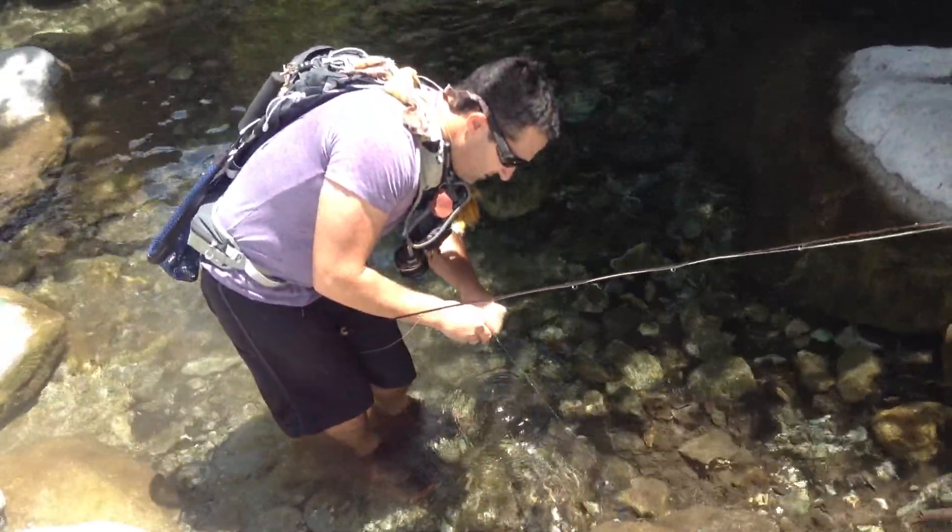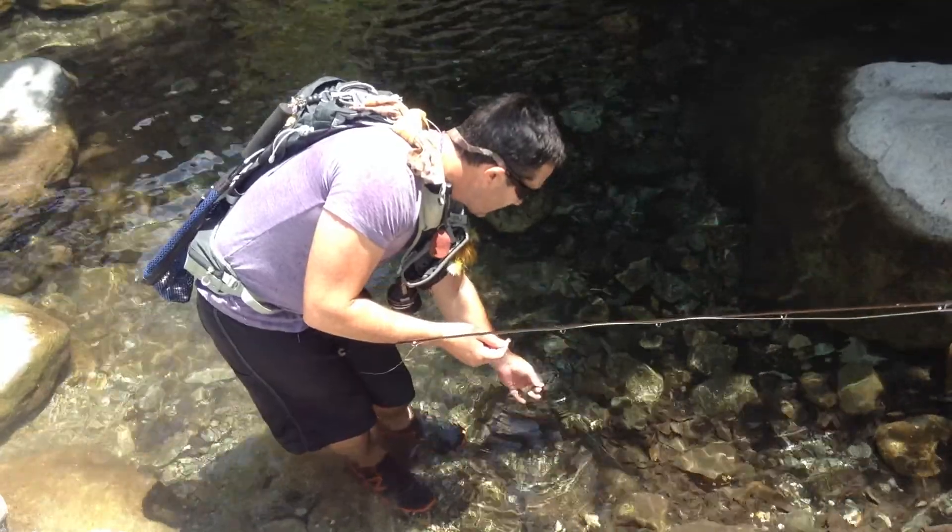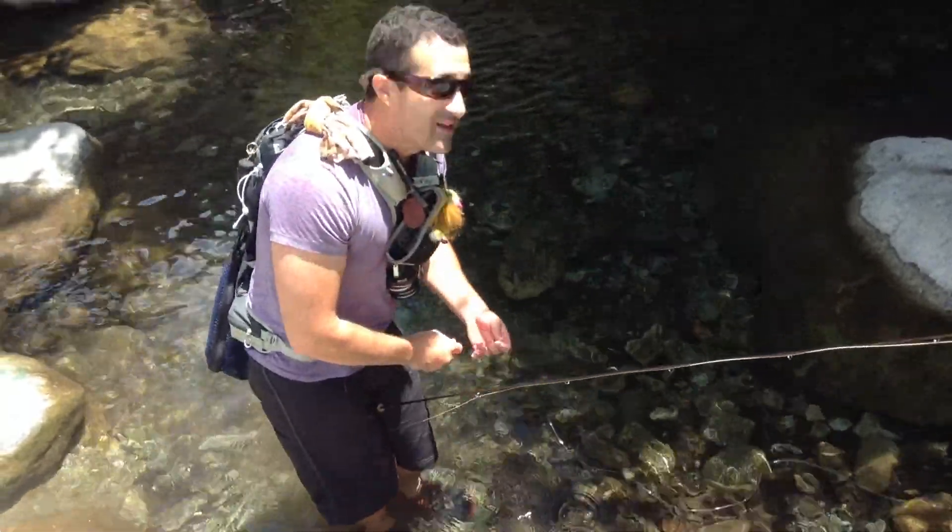And always, always use barbless hooks. It comes out easily and then you can send them on their way.